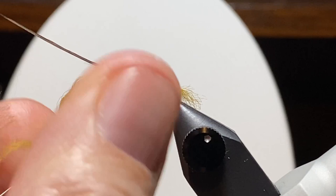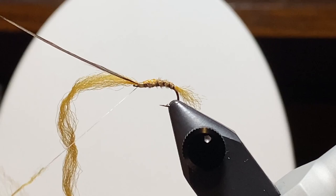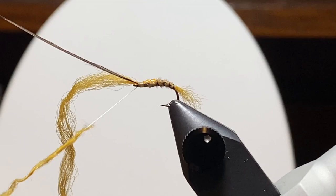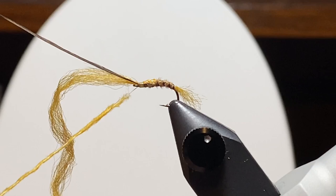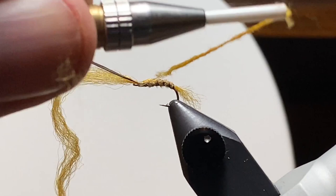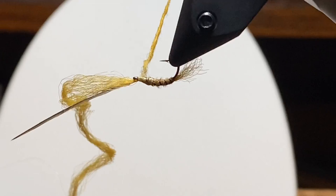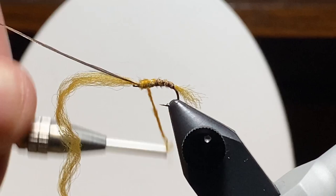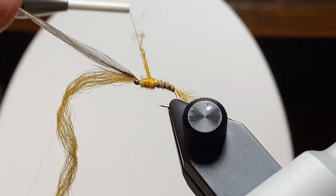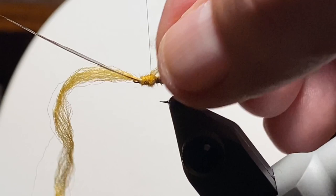So we tied in a size 16 dark blue dun hackle and went to the Superfine Dubbing. If you tie these on a longer straight-shanked hook, you could make something that looks more or less like a caddis. Change the colors, tie it a little bigger — changing colors, it could imitate almost any mayfly. And if you trim the excess wing off here at the end a little longer, you could make this look like a cased caddis, especially in the smaller sizes. So we'll start up front and work our way back with this dubbing, mostly using the rotary feature. There's kind of a bullet shape that you're after when making the thorax on some of these bugs — and I think I just about did it there.